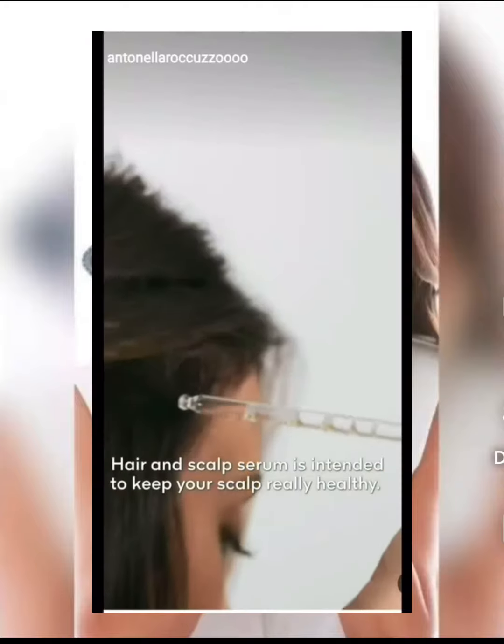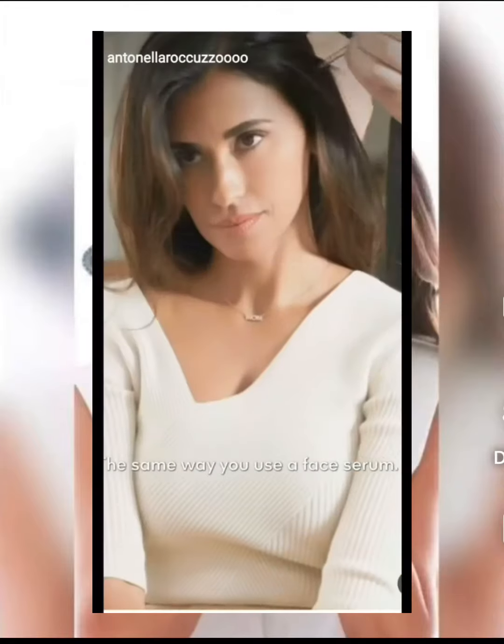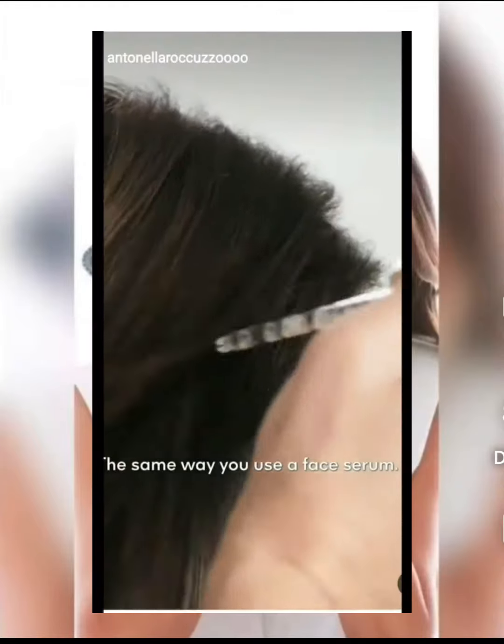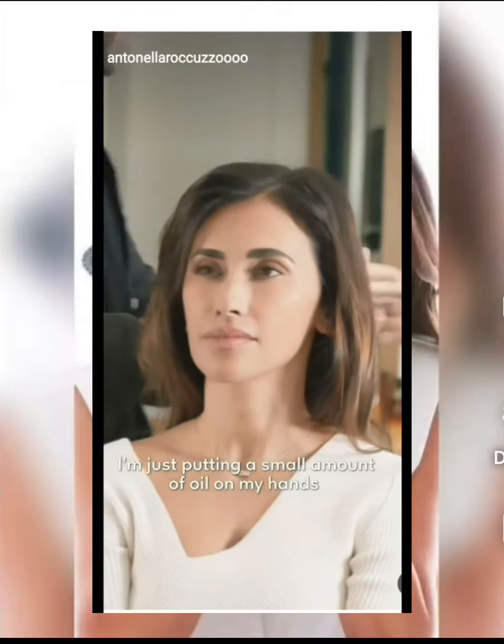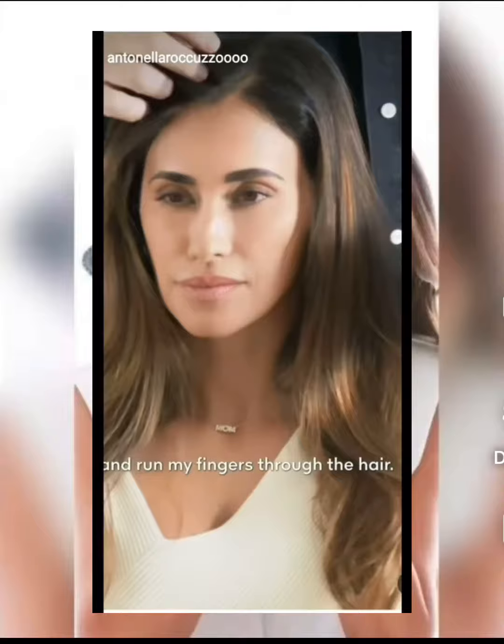Let's get you blow-dried. Hair scalp serum helps keep your scalp really healthy — in the same way you use a face serum. For a final touch, I'm just putting a small amount of oil on my hands and running my fingers through the hair.